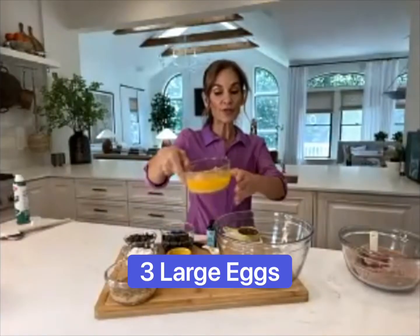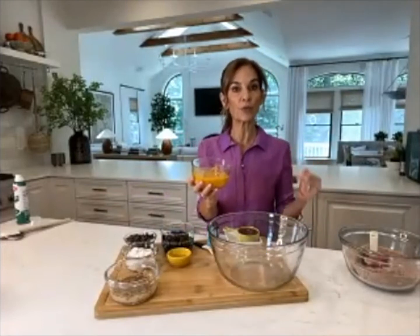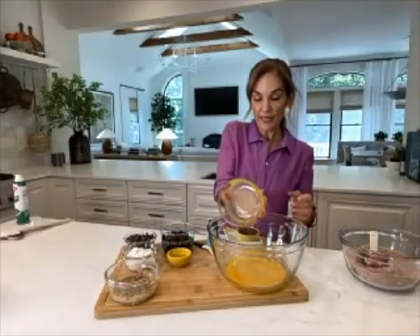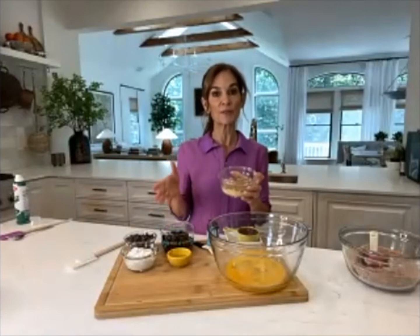For the wet ingredients, we're starting with three large eggs that I've beaten. We're getting the choline from the yolk — choline is that important neurotransmitter that helps with brain health, mood, and memory.